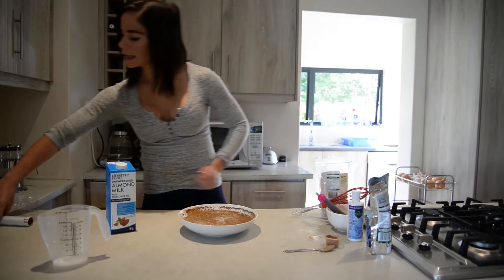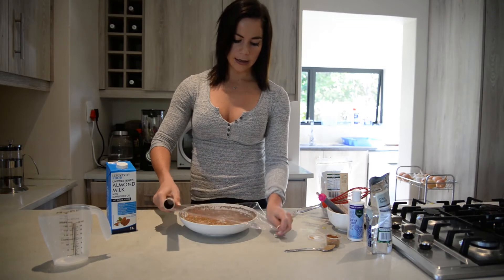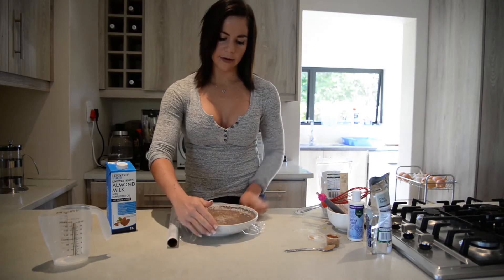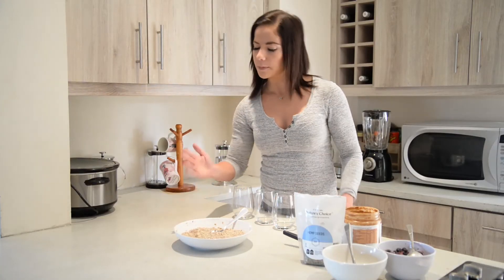It will settle and soak overnight. The cinnamon will likely stay on the top — that's fine, we will mix it again tomorrow morning. Then you simply cover it and leave it in your refrigerator overnight. The oats have soaked overnight and this is the product.